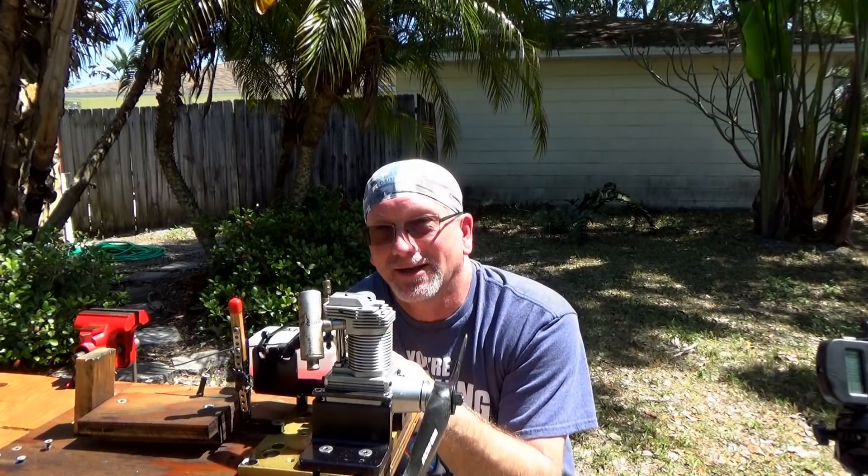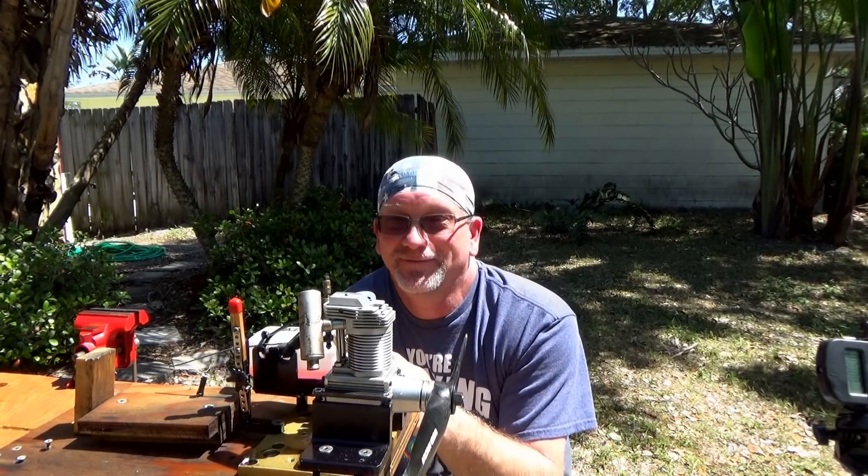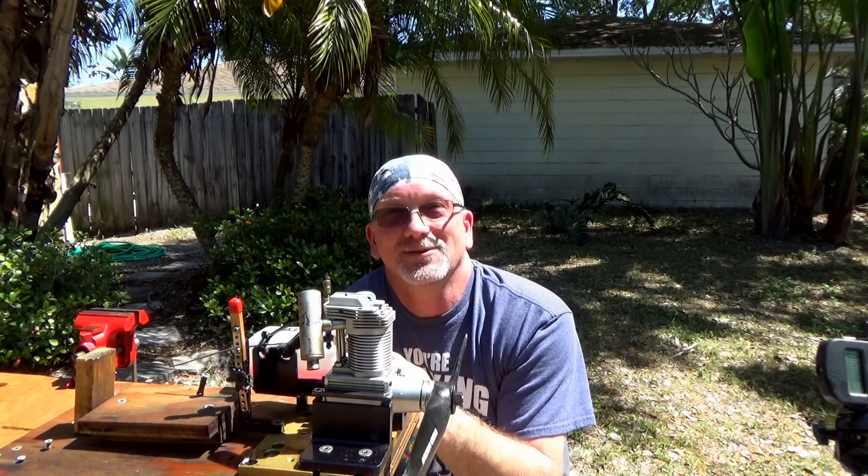I don't even know if I needed a new carb and exhaust, but I've got some coming now. So anyway, freaking awesome engine, man. Thank you for watching.